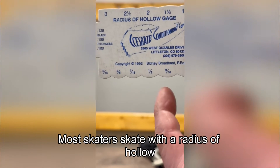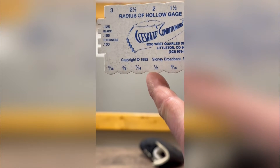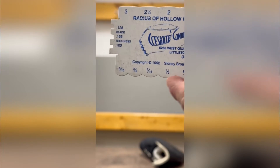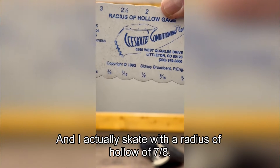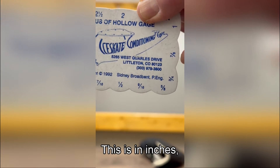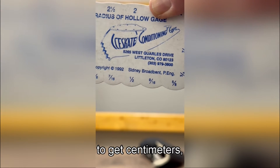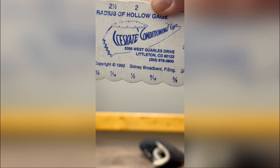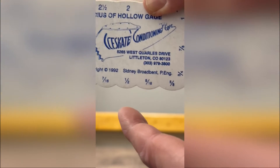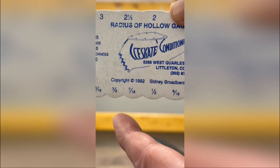Most skaters skate with a Radius of Hollow somewhere in the range of 7/16ths to 5/8ths, even up to 3/4 of an inch. I actually skate with a Radius of Hollow of 7/8ths — that's in inches; multiply by 2.54 to get centimeters or 25.4 to get millimeters. In my opinion, most skaters use too small a radius.